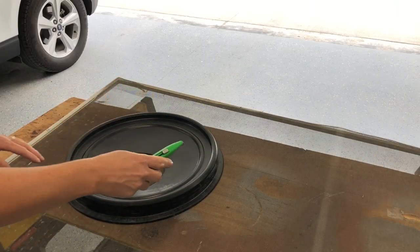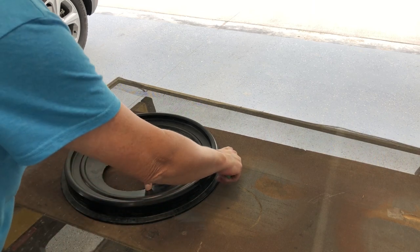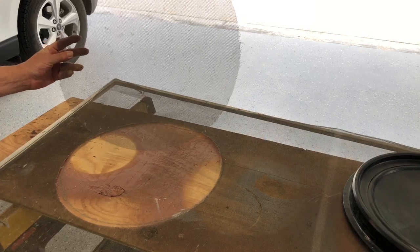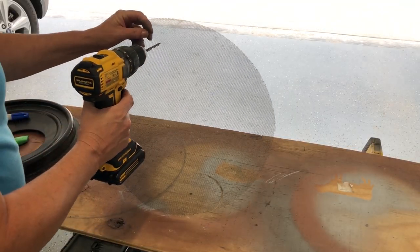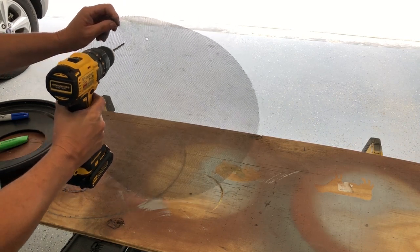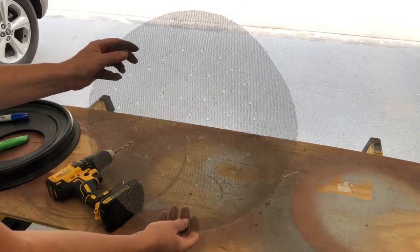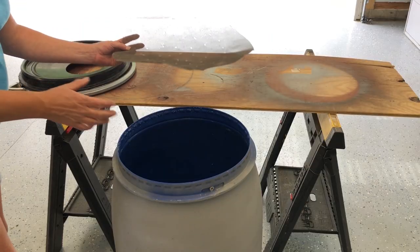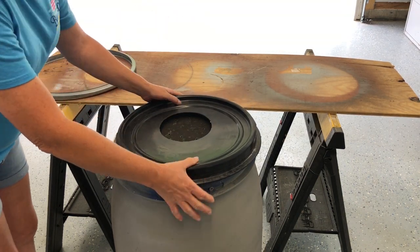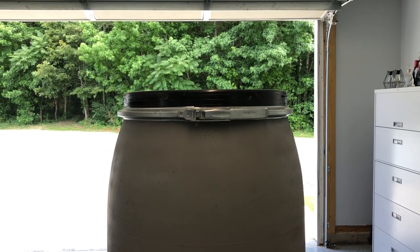To keep leaves and debris from falling into the rain barrel, I'm using an old window screen. I laid the lid directly on top of it and used a utility knife to cut the screen out. Then I drilled several holes through the screen so water flows through freely rather than getting trapped on it — it keeps leaves and larger bugs out while letting water pass. Because I used the outside of the lid there's an overlap, so I can push the lid down onto the barrel, then add the metal ring around it and snap it closed.